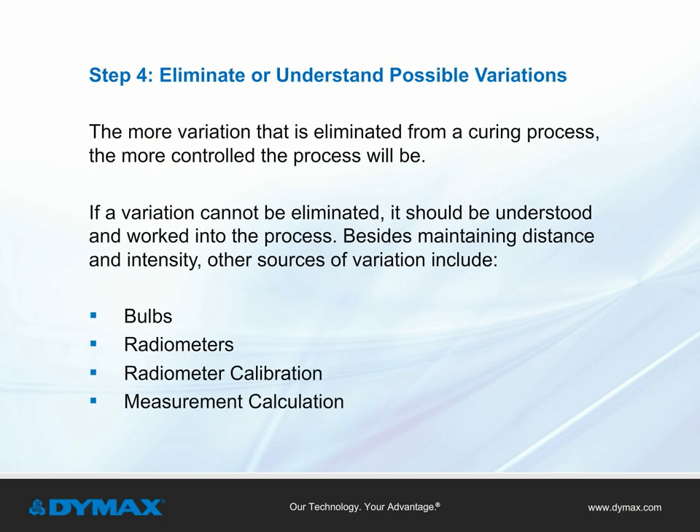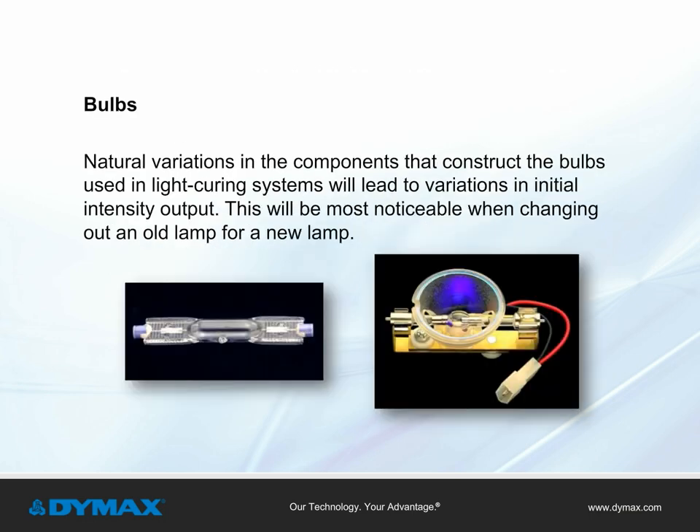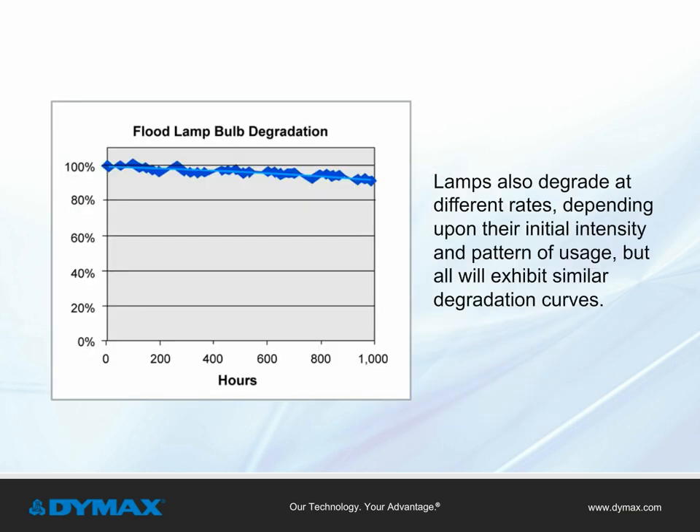The more variation that is eliminated from a curing process, the more controlled the process will be. If a variation cannot be eliminated, it should be understood and worked into the process. Beyond maintaining distance and intensity, other sources of variation include bulbs, radiometers, radiometer calibration, and measurement location. Natural variations in the components that construct bulbs will lead to variations in initial intensity output, most noticeable when changing an old lamp for a new one. Lamps degrade at different rates depending on initial intensity and usage pattern, but all exhibit similar degradation curves.